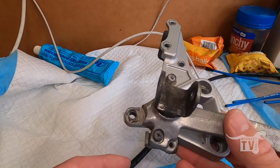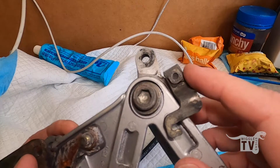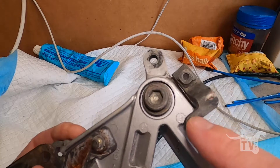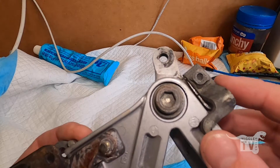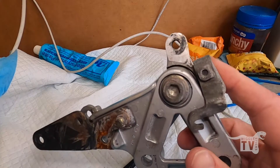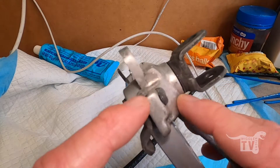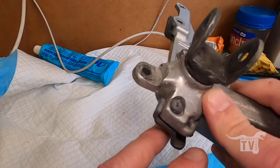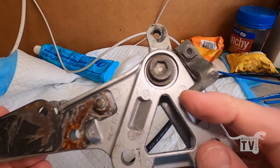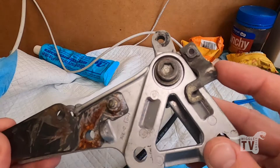I found a spare foot peg floating around and it has this piece on the bottom where the spring clips into. I'm going to take this piece off this particular foot peg and then rip the foot pegs off the S-rad and see if it's possible for this to mount to the Woodcraft pegs, because I really want to keep a brake light functioning on here.